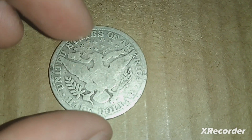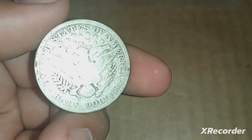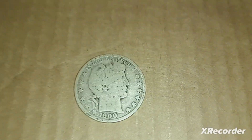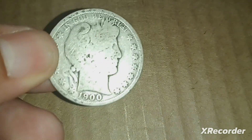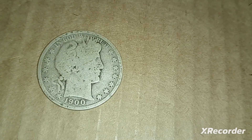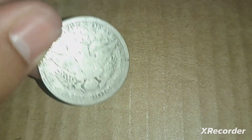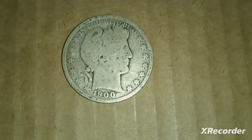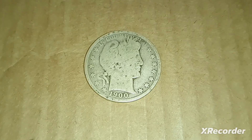It does have a big scratch right above the eagle's head, but I got it because it was the cheapest one in the best condition. These 90% half dollars usually sell for around $10–$12, and Barber half dollars usually sell for a buck or two more, so maybe $13–$14. You could probably even get $20 for it at an antique shop. That's all for today — thank you for watching and stay tuned for more mail calls.